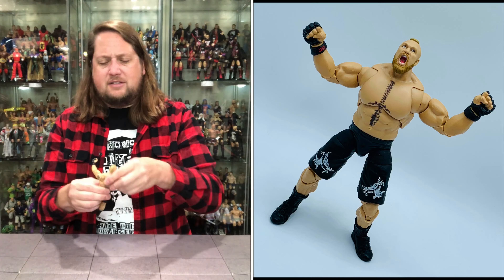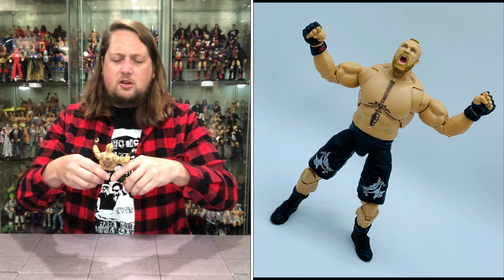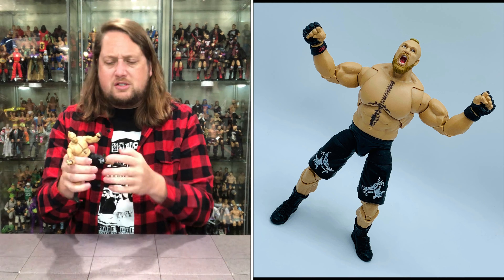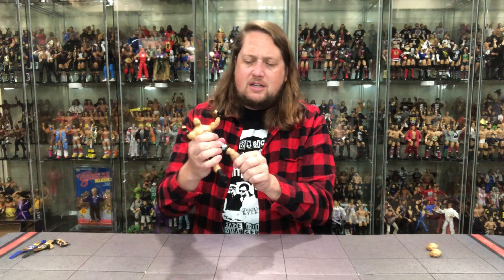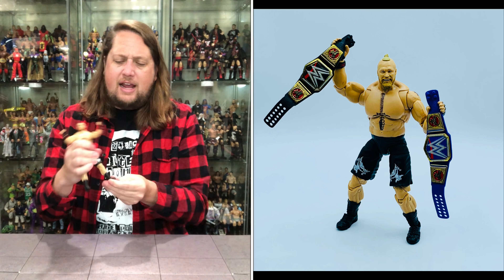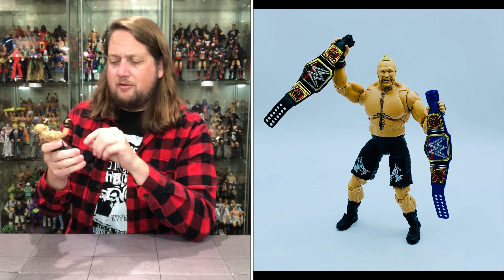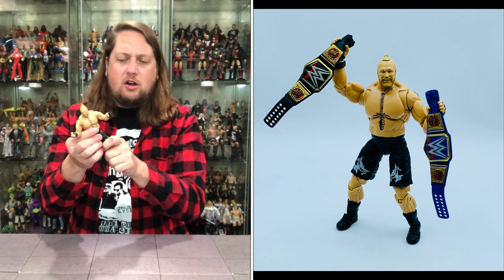The third head — we've got mad Brock, angry yelling Brock Lesnar, mouth wide open, big teeth showing, eyes raised. It really is the perfect dynamic trio of heads: a plain-Jane head, a very happy head, and a very angry head. So whatever emotion Brock Lesnar you need right now, you've got it. I like these head choices and I wish every Ultimate Edition came with these three types of heads when it makes sense.